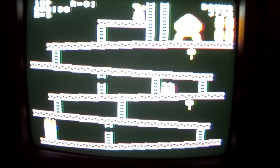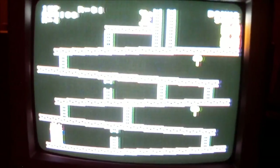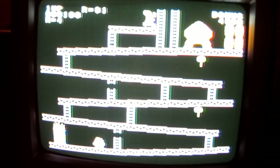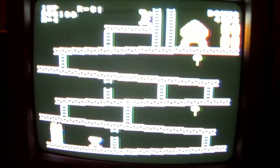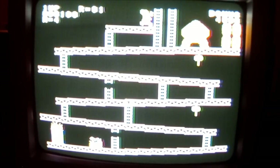This is the Coleco Adam, guys. I really want to thank you for watching this. It's a really intriguing system, and it's a shame that it wasn't really released with enough units, and it was a shame that really a lot of them were defective, and it's a huge shame that Coleco went under because of it. I wanted to thank you again for watching. I'm 911bones, so stay tuned for future videos.